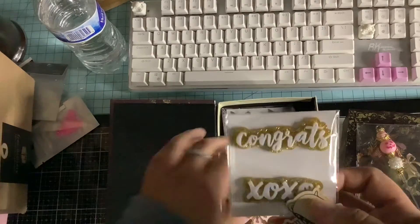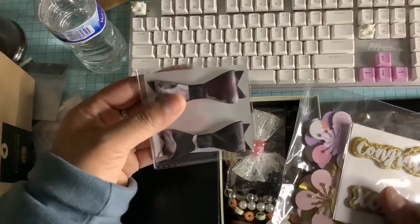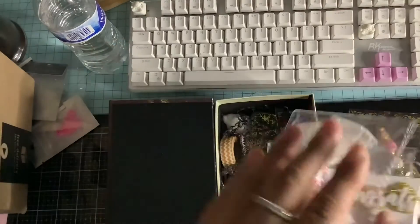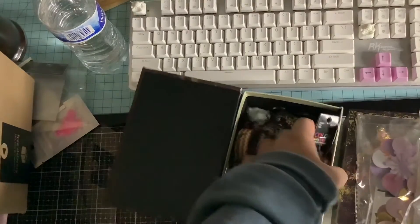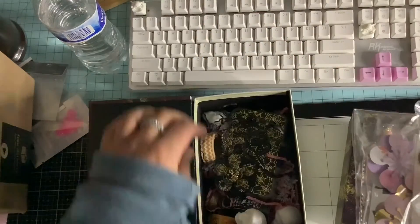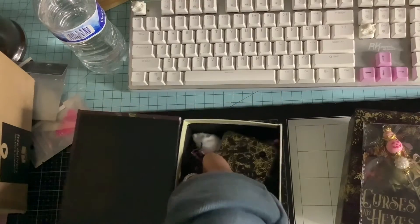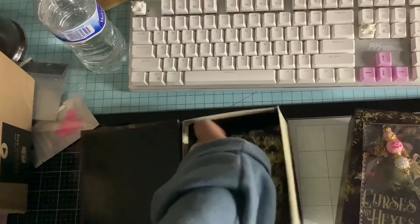I sent her some stickers. I made her some flowers and some bows — these little cute bows were actually gifted to me. I made her some flowers, I made her this other bow, some more flowers, and I'm sending her some beads, some washi, sequins, and a little embellishment box that I made her.